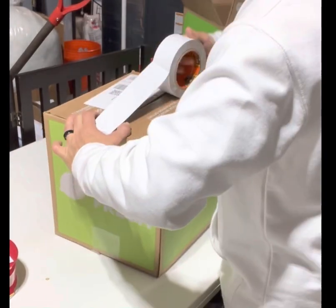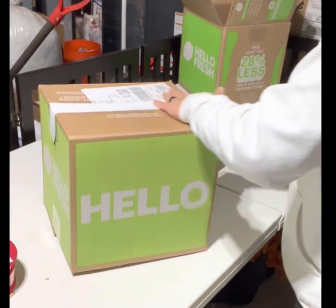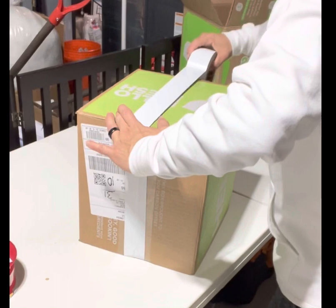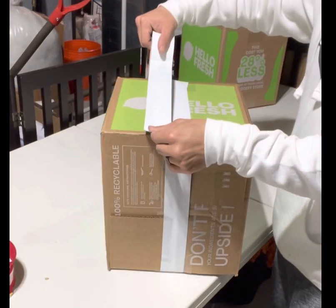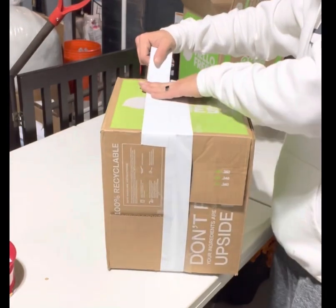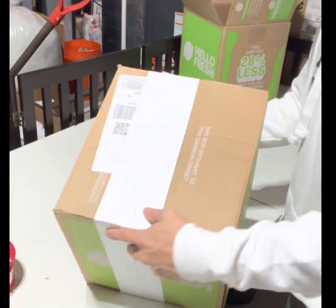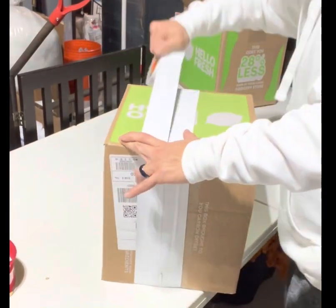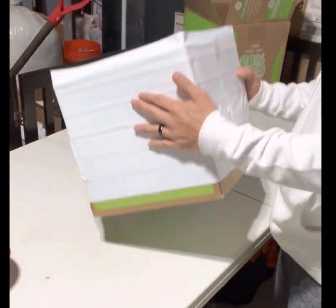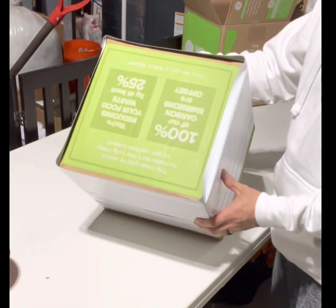This gorilla tape is really sturdy and very strong, so I like to use it, but you can really use any kind of crafting tape. I just work my way all around the box until it is completely covered on all four sides, just wrapping over and over again.